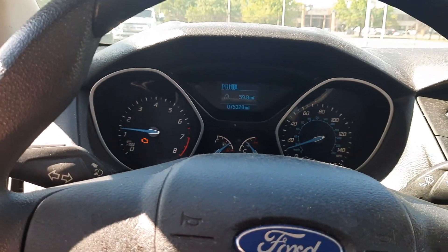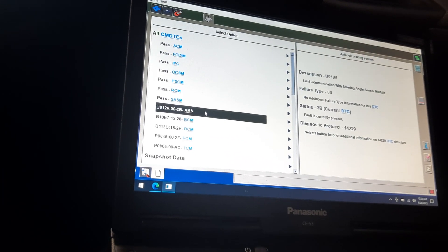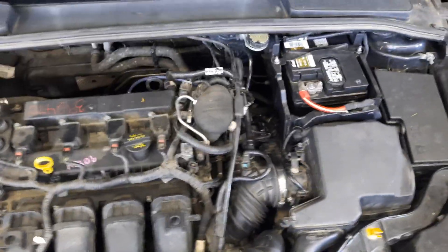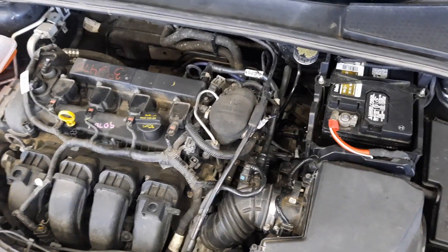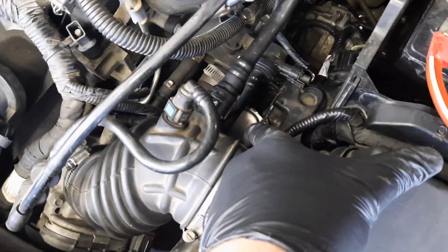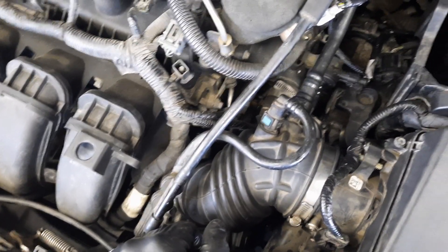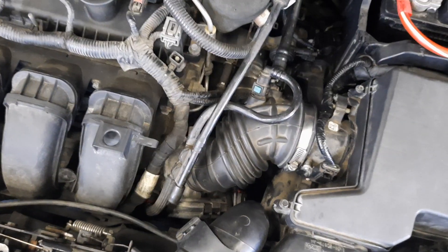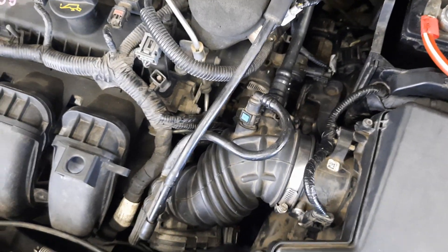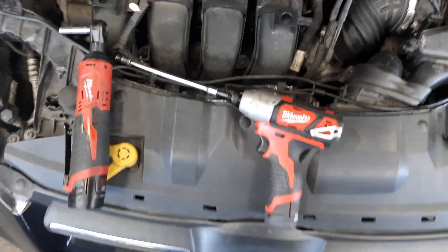Let's get it in the shop and diagnose it. No new codes. That traction control light appears to be a different issue. Since the issue points towards an actuator problem, I'm going to take actuator A and swap it with the lower actuator to see if the issue transfers to clutch B. If you're unsure how to remove an actuator, I have a video on clutch actuator replacement.